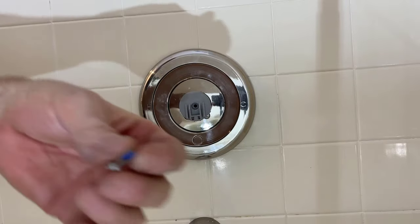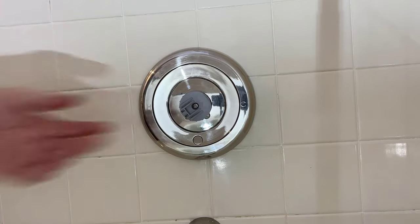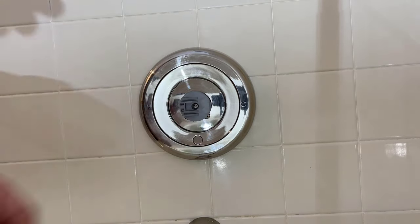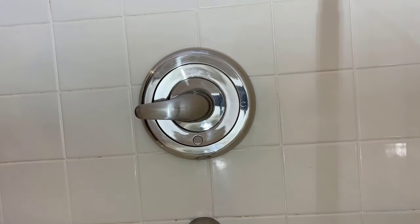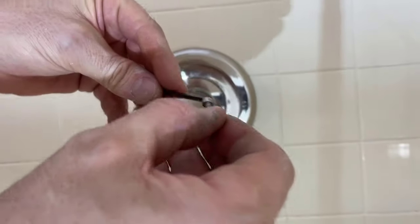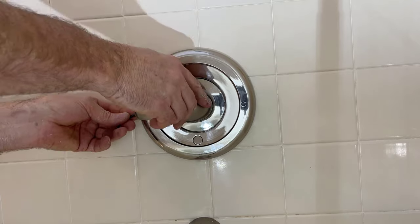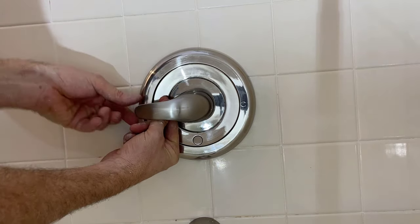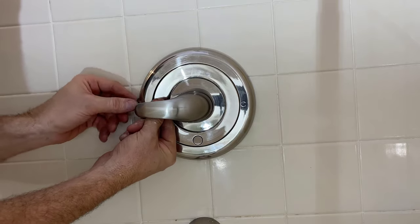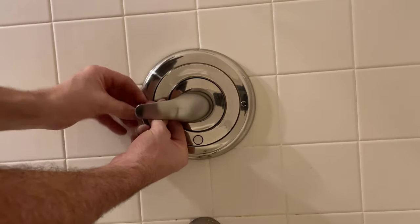Use a Phillips head to attach that screw — nice and tight, feels good. Next, slot your handle onto the adapter. The last thing is finding the Allen screw at the bottom of the handle. It comes with an Allen key, which is convenient. The screw also has blue thread lock on it. Insert it into the bottom of the handle and tighten it down until it locks in firmly.